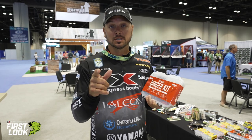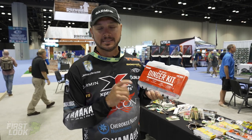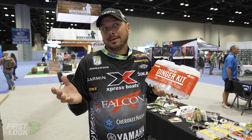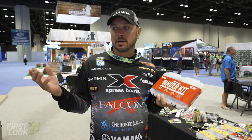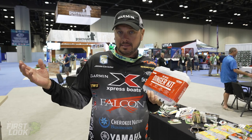Hey guys, this is the Tackle Warehouse First Look. We're at ICAST 2021, and here I have the Do-All Dinger Kit. How I see this being effective — I'm going to go pond fishing, grab this, and throw it in my boat just in case I need a dinger.